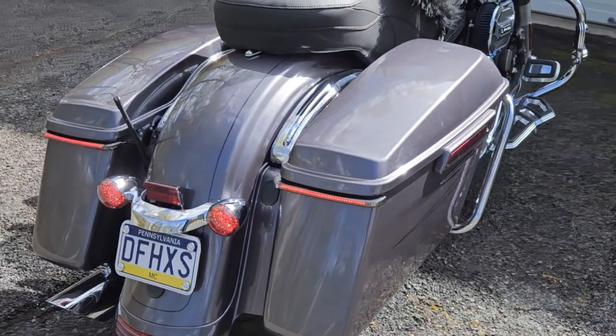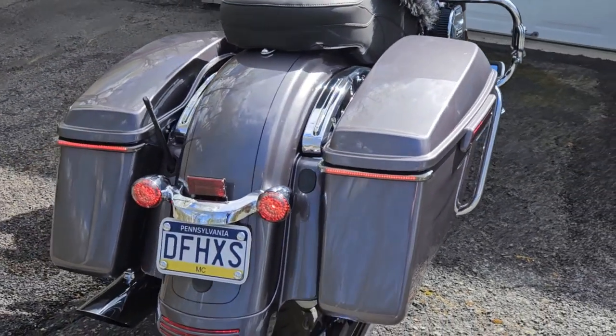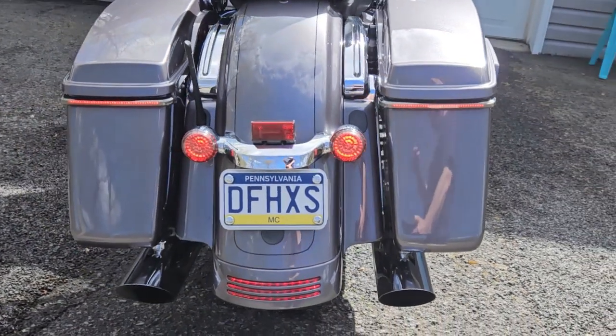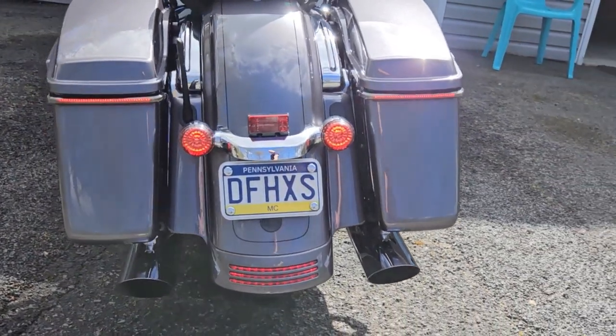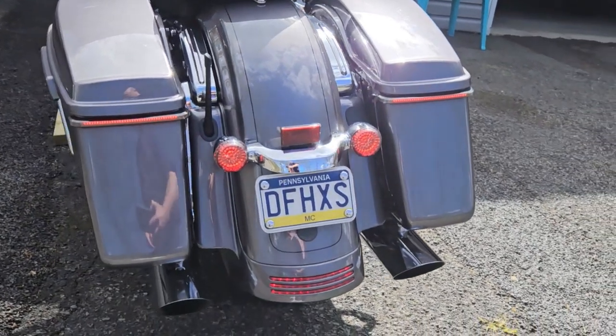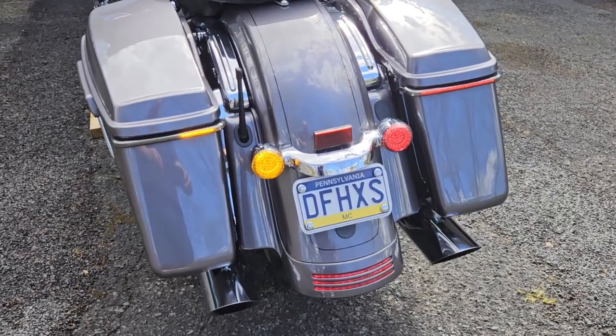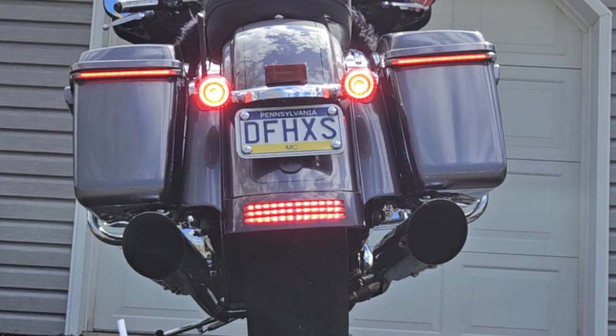Hey guys. Last year when I got my Street Glide, I outfitted it with a lot of Custom Dynamics lights. I did the smart amber red LED turn signals on the rear, the Probeam tri-bar, the low-profile sequential bag lights, and I did the controller to get some pulsing on braking.